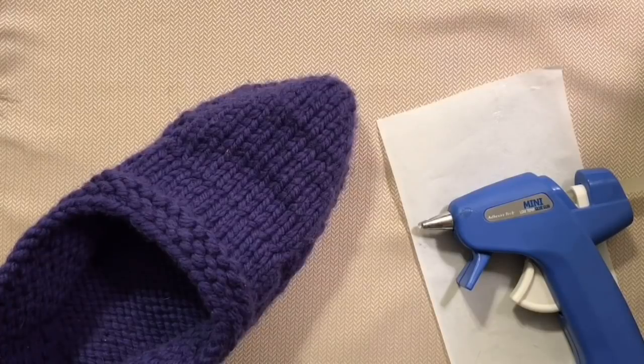Hi, Erin from Morehouse Farm here with today's quick tip, which is how to make your slippers or socks non-skid.